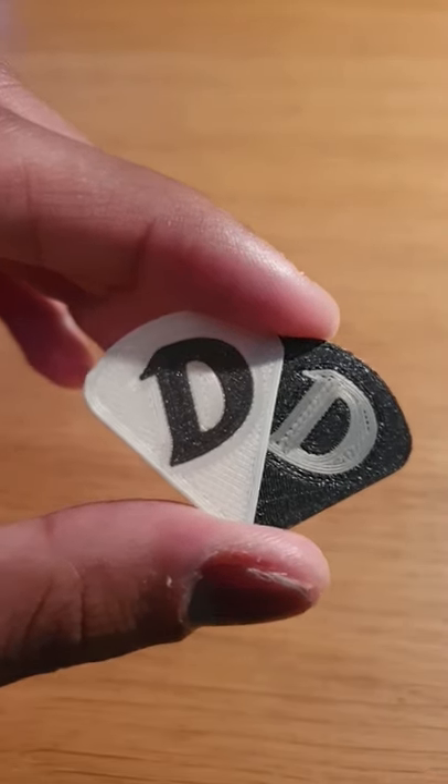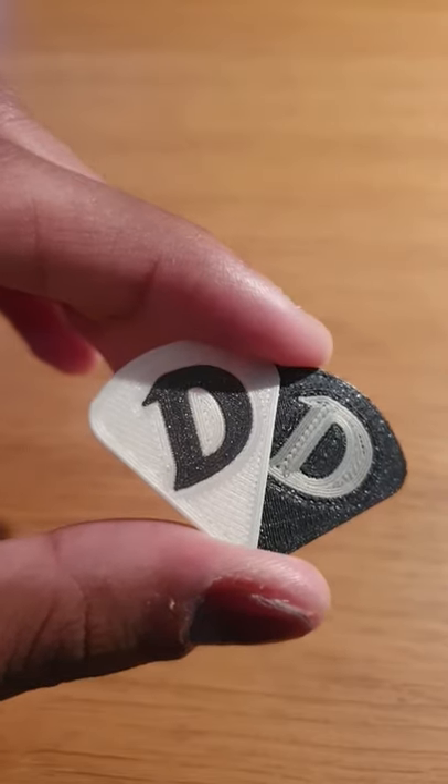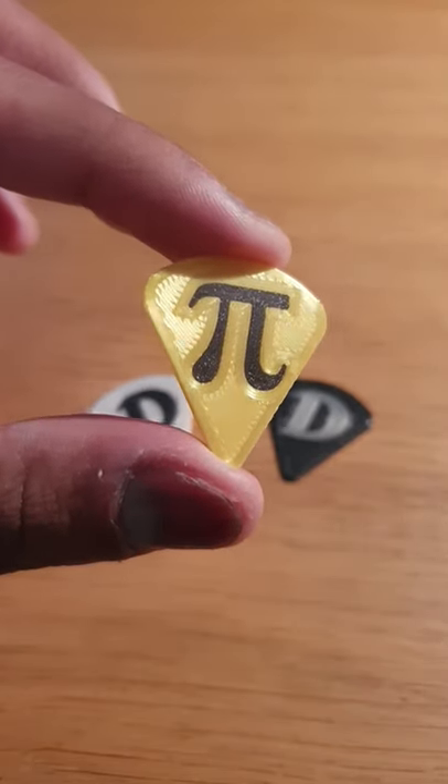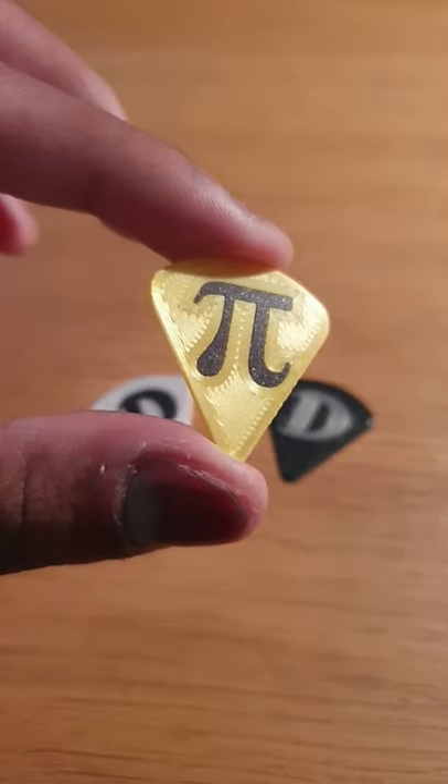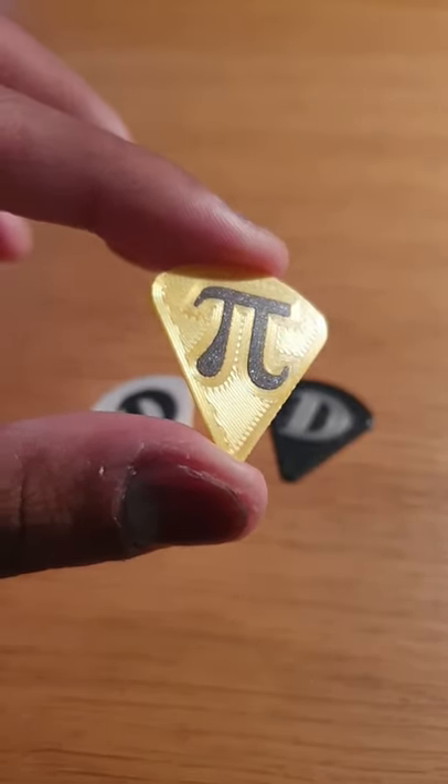Print 24. These are some guitar picks using a new improved multicolour technique. I previously showed this Pi pick using the Make Anything multicolour technique, but this technique didn't use bed levelling.